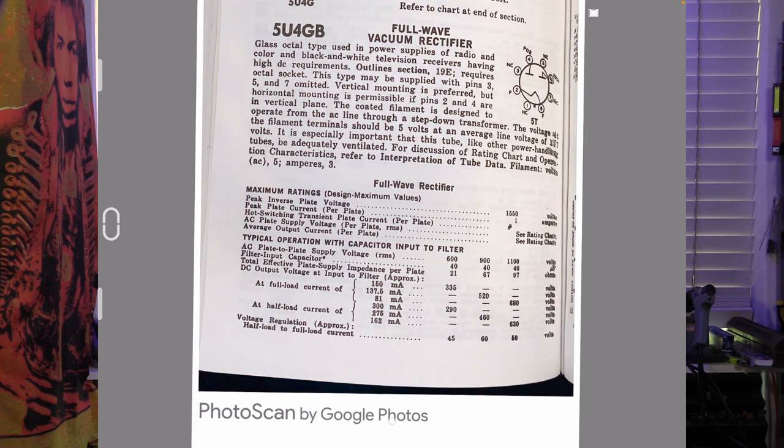Moving to the 5U4 — looking at the schematic for that tube, we can see that it is also a directly heated cathode; the filament is also the cathode, so a 5U4 will heat up very fast. The filament current isn't in the chart this time — we have to look in the text, which is frustrating. Once again it needs a 5V AC supply, but this time the filament current is 3A — that's 50% more than the 5Y3.